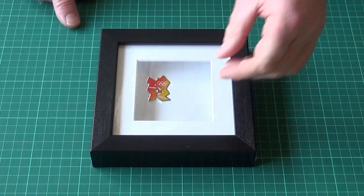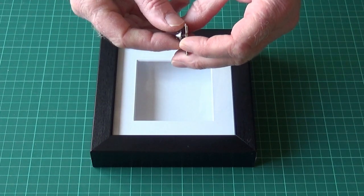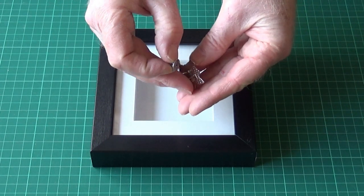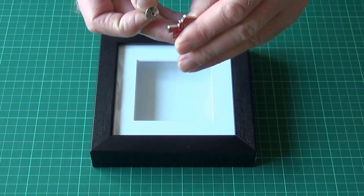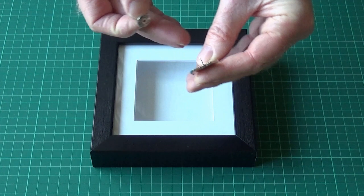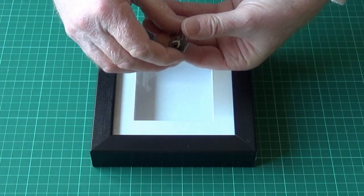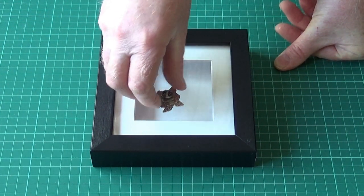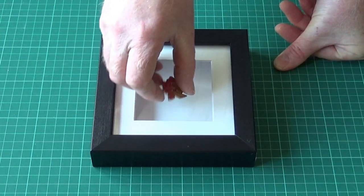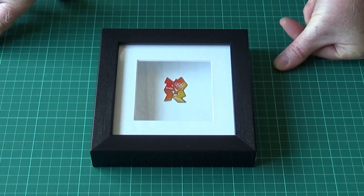The thing about pin badges is they tend to have a lot of back end, in that the display at the front is meant to fit flush to the backing board, and then we have a big clip at the back which sticks out, and that can be difficult to frame if you try and use a standard box frame without any alterations.